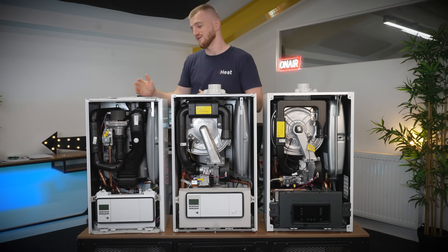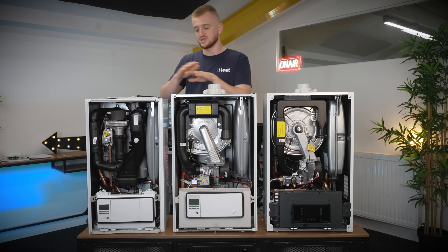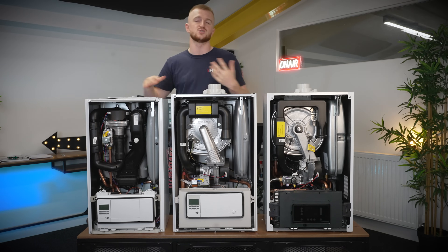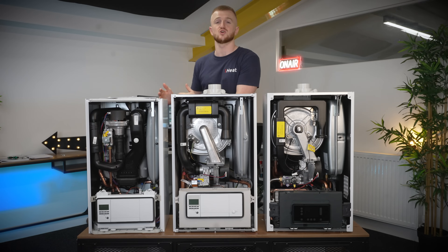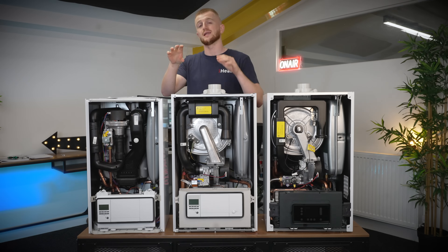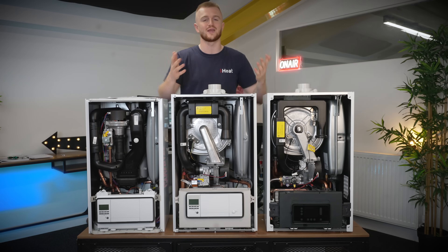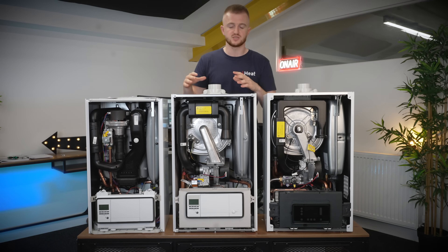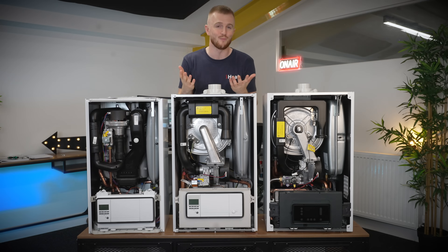If space is a priority, the EcoFit Pure is without question the best option. With that rear flue option you can have a kitchen countertop straight over the top, which is much easier for installation. Not everyone has space above their countertops, so being able to put it underneath a kitchen countertop hidden away in a cupboard is a great benefit. Bear in mind that a flue coming out at a low height will need a cage fitted so people don't walk into it — normally boiler flues are high enough to clear headspace when walking outside.